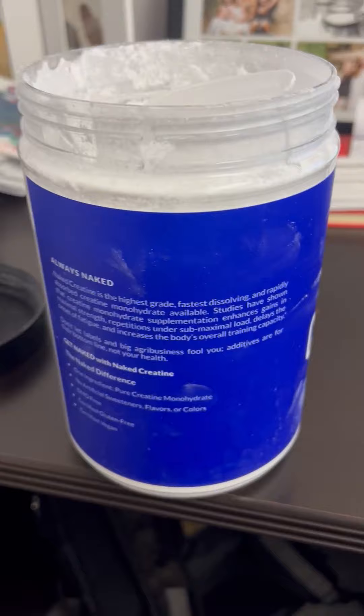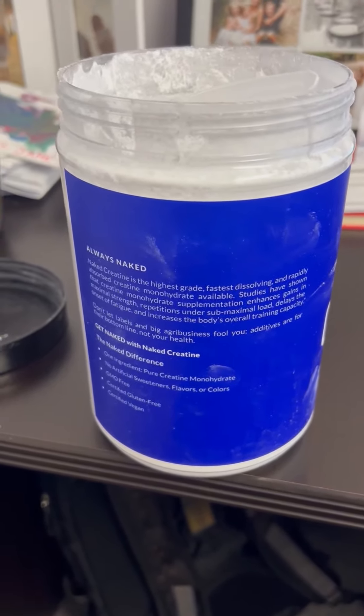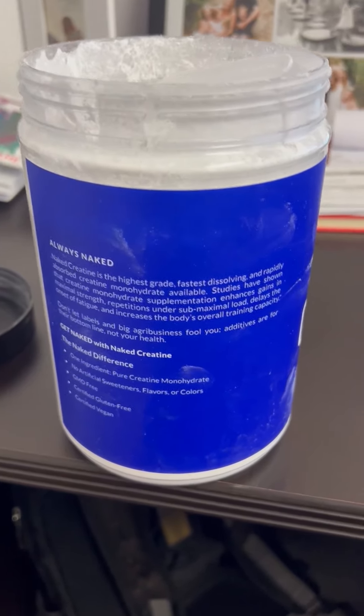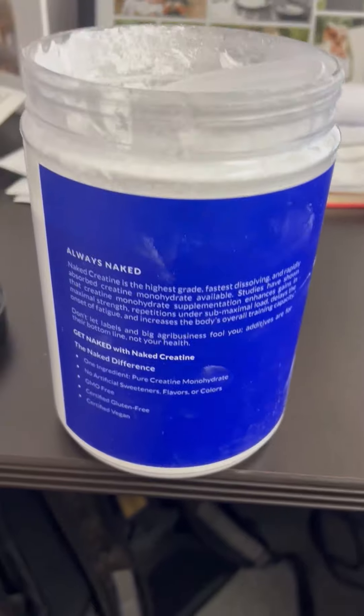This stuff and the company are absolutely awesome. They only use the purest stuff and it doesn't have all the other additives like a lot of the other stuff does. So if you're looking for your next creatine, you've got to check this one out.